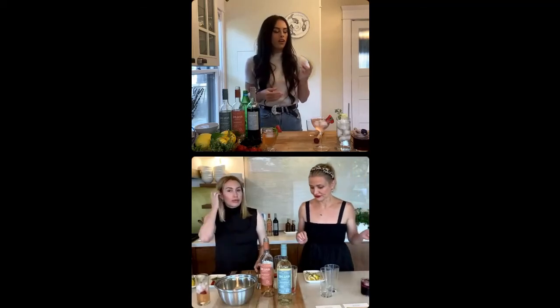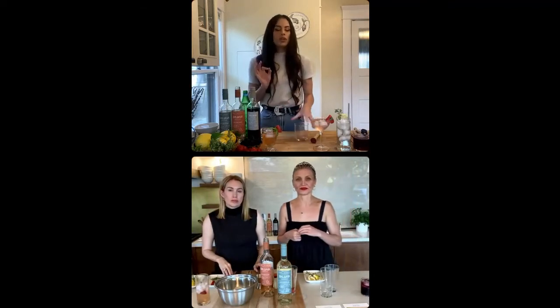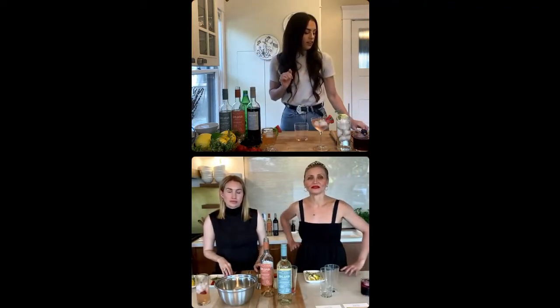Our Aveline White. This is going to be our lemon and thyme spritzer. So this is going to be a little herbal, a little citrusy, very effervescent, very fresh.